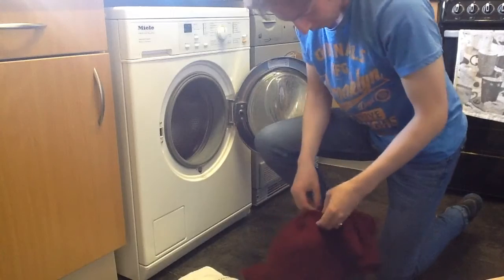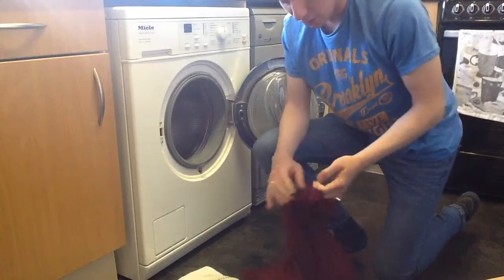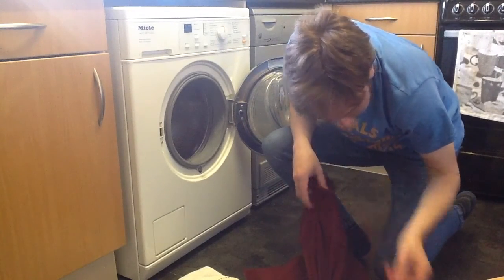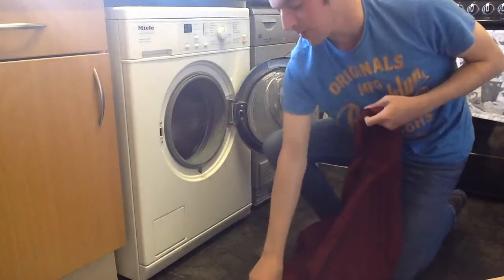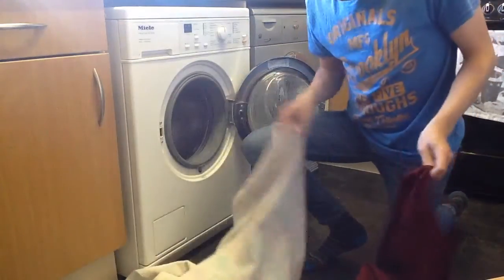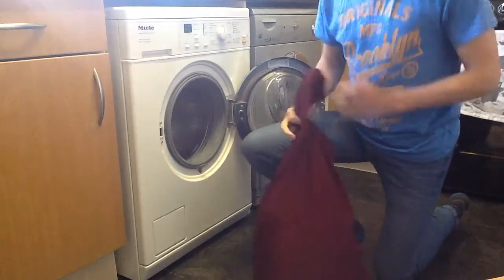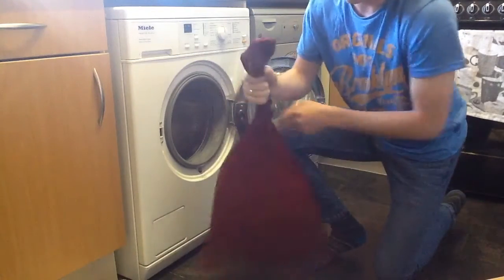I'll take that rubber band out — I might have to put a new one in because it's probably going to snap. These are very cheap rubber bands, they don't take to being untied and re-tied again. You can see the stress marks in there. We'll add this one — it's quite a heavy towel when it gets wet. That's your average bath towel. In most of my towel wash videos, towels like these are responsible for sending the machine out of balance.